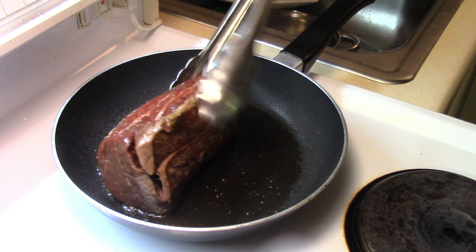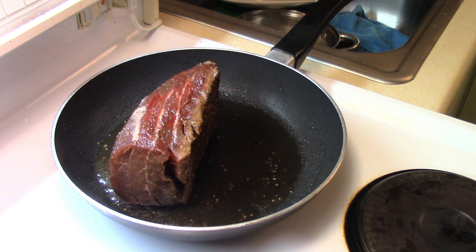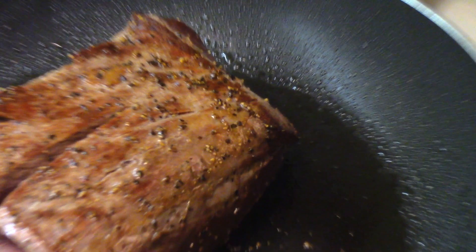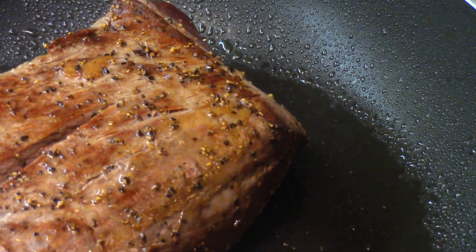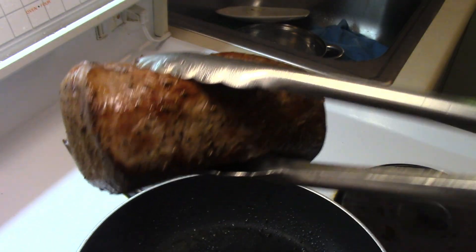Oh yeah, that's a pretty good sear. You want to sear all sides of a nice filet mignon roast or tenderloin roast. Other side — looking good. Let's see that color. That's a good sear. Last side. See that beautiful sear.